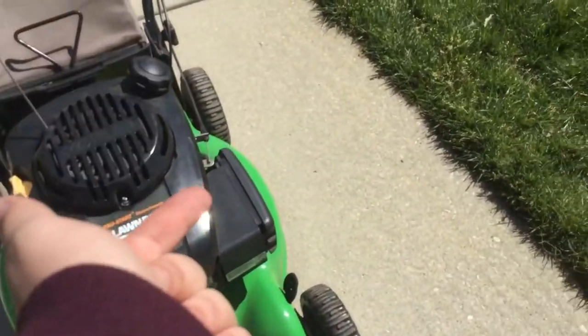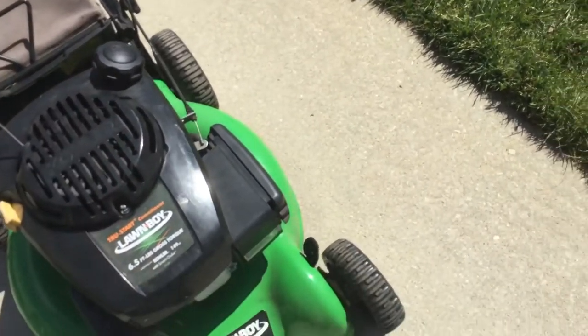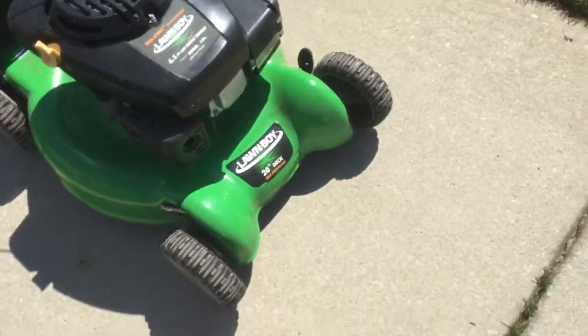Now let's talk about what I did: I put a new carburetor for $26, a new fuel line, and a new gas cap. Those are the only two things I had to do to it and it runs perfect now. I adjusted the SensorSpeed because it was lacking a little; I gave it a small change after I cut the grass with it.